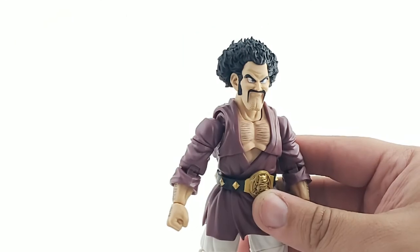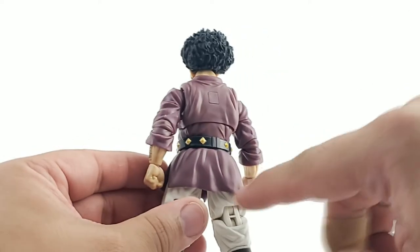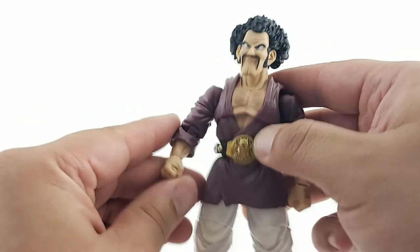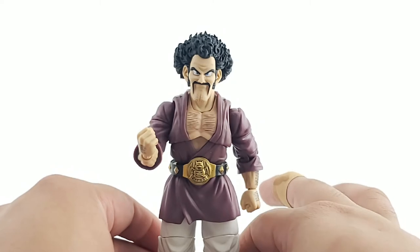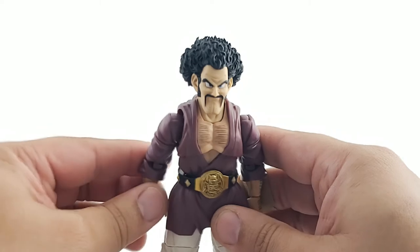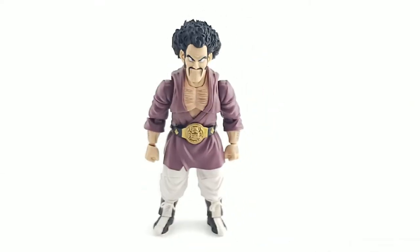As for the paint, I don't see any paint bleed on my figure - it looks very clean. There is some slight shading where they darken certain creases to give a pop effect, simulating light and shadow. Very small amount though - I'm starting to notice they're really cutting back on the shading aspect. Now let's take a look at the accessories he has.